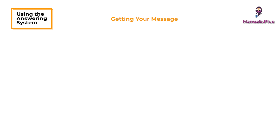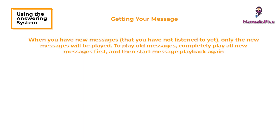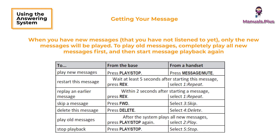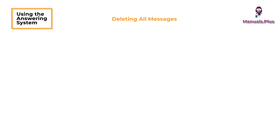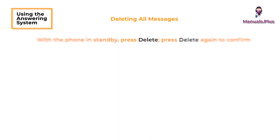Getting your messages: when you have new messages, only the new messages will be played. To play old messages, completely play all new messages first and then start message playback again. Deleting all messages: with the phone in standby, press delete, then press delete again to confirm.